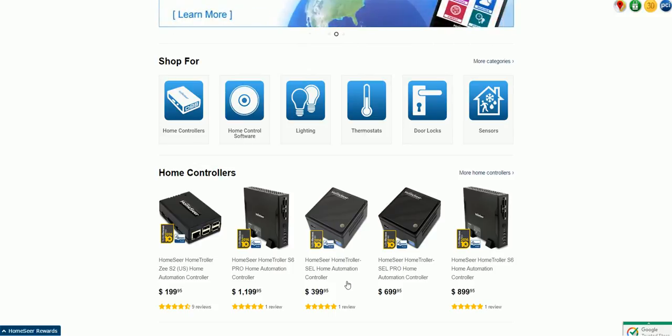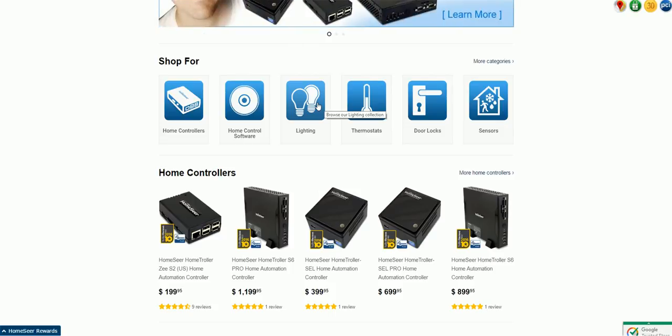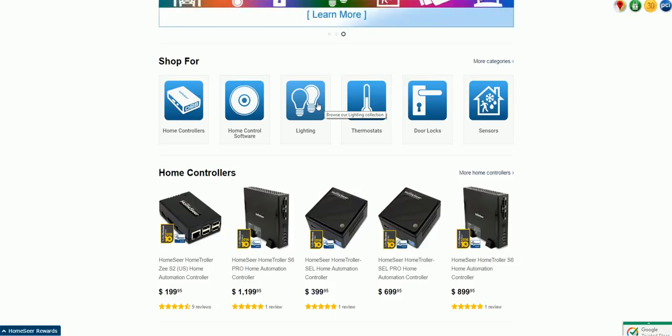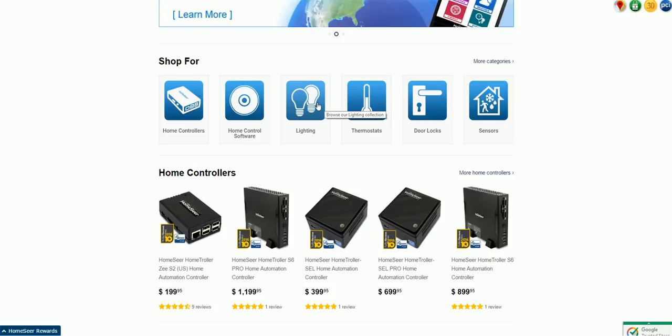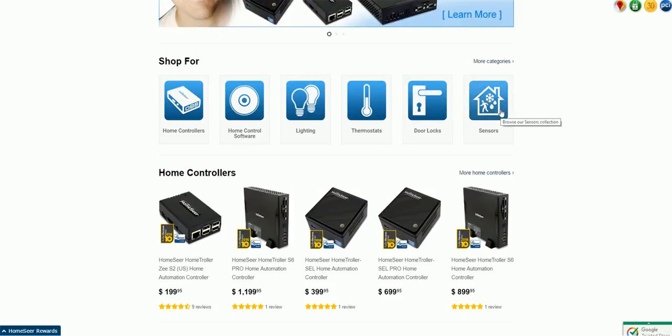Getting back to the capabilities of the system, you can obviously control simple things in your home like lighting — this would be Z-Wave. There's also a beta plugin for Zigbee using the Lightify gateway that we'll talk about. You can also control thermostats that are Z-Wave and some Wi-Fi ones, and door locks that are Z-Wave. The Z-Wave ones are the primary contenders at this point.